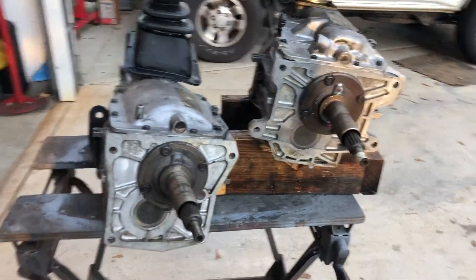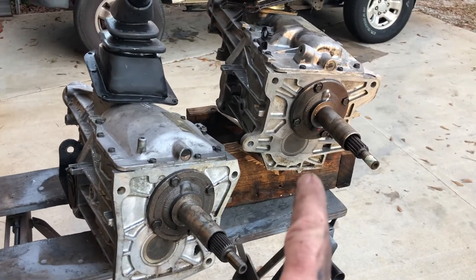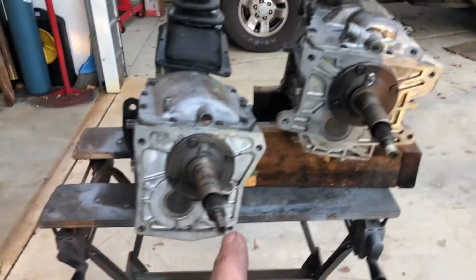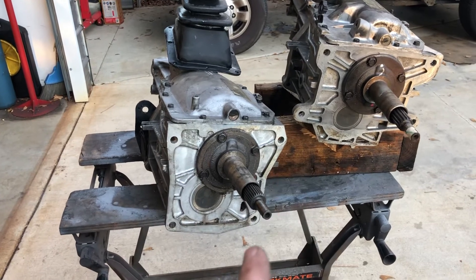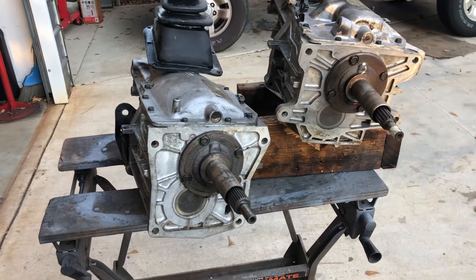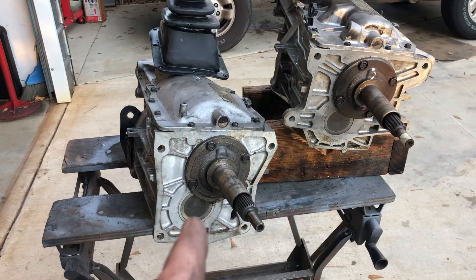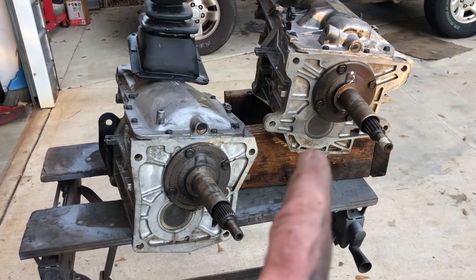Something additional about the S10T5. In 1993, the Muncie bolt pattern with the ears on the case was the last year. Then in 1994, they went to the Ford pattern. So this will bolt up to a Ford bell housing, not a Chevy Muncie bell housing. There are adapter plates so that this can be bolted to an adapter plate and then the adapter plate bolted on to a bell that has a Muncie pattern.